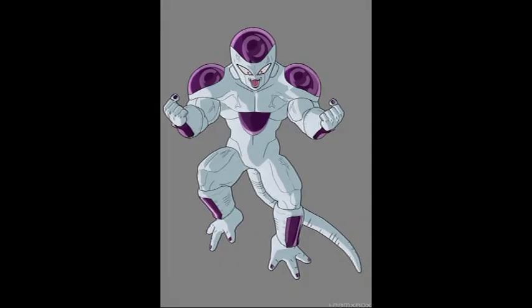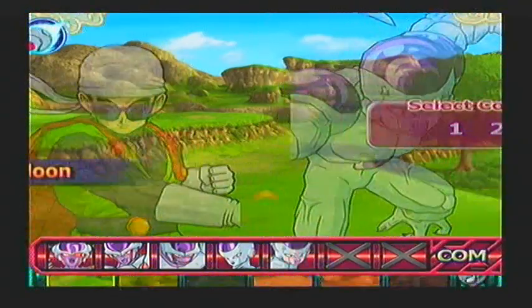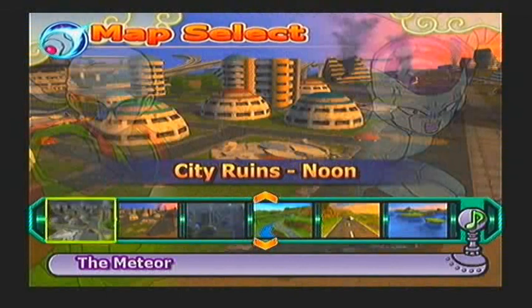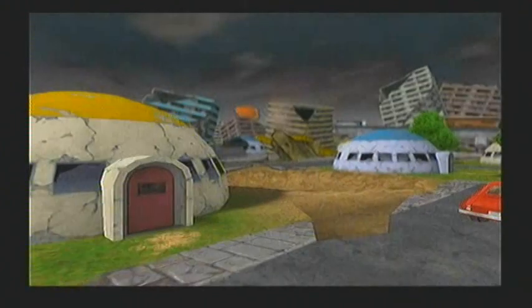Super Saiyan Gohan versus Frieza 100% — let's go. We're going to do it in the city at noon, so let's do it. It's going to be a tough fight, guys. I'll play at really high difficulty — I'll probably die and lose, so bear with me if I do. Let's do this.